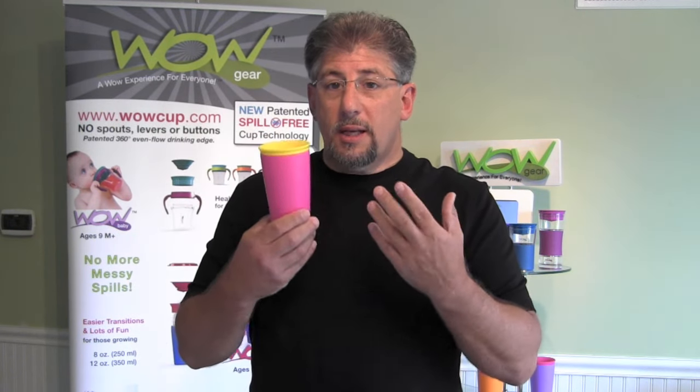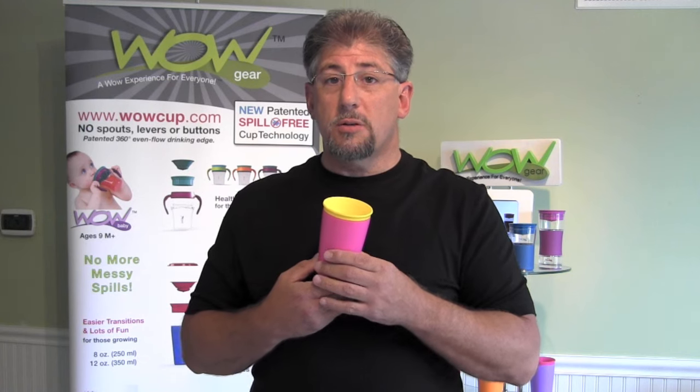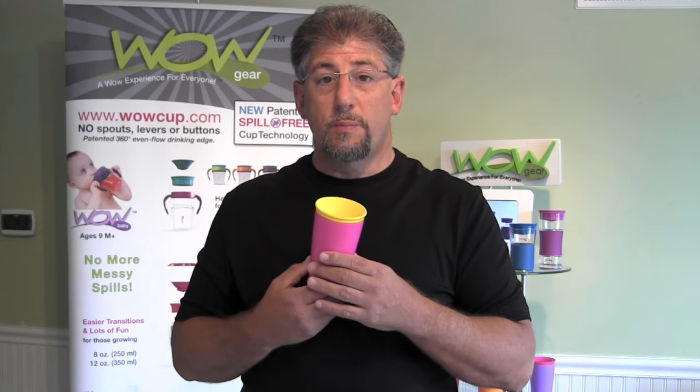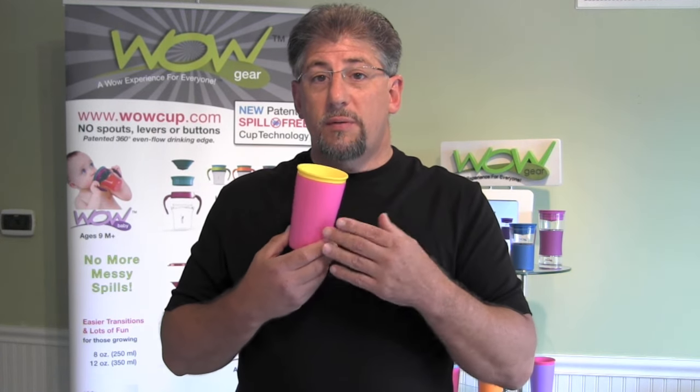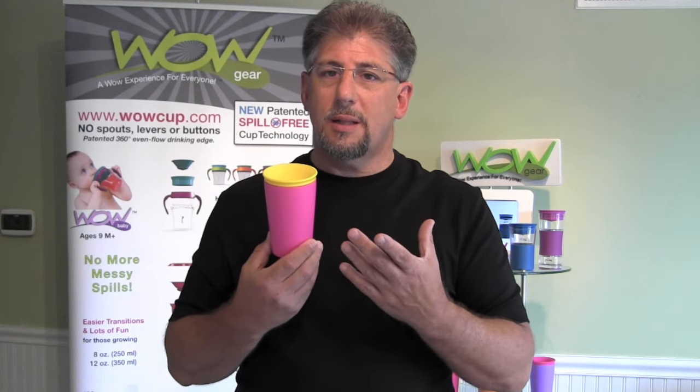I'd like to present the line. We actually presented it to the industry in March 2012. We had a very overwhelming response from the industry — we presented it at the Houseware Show in Chicago. We've tested the cup with thousands of consumers and everybody that drinks from the cup just falls in love with it.